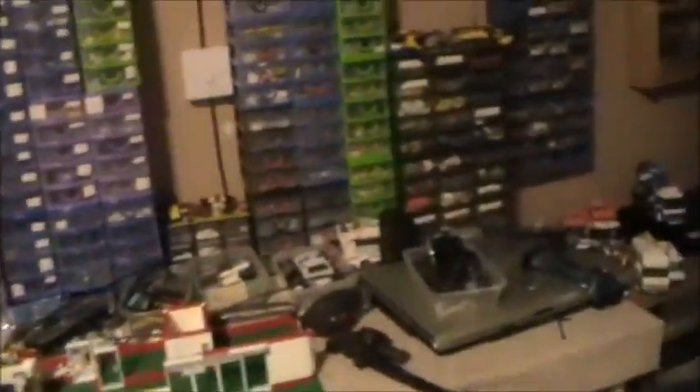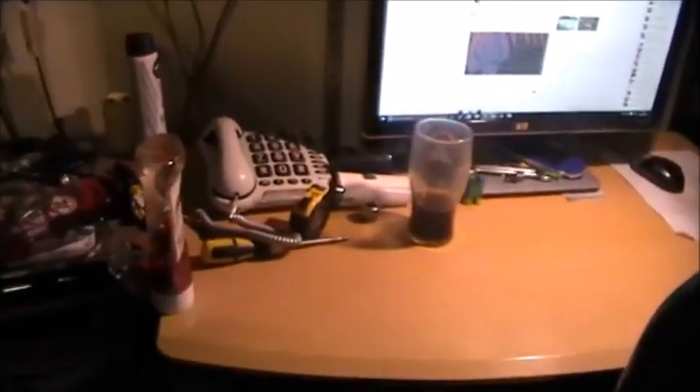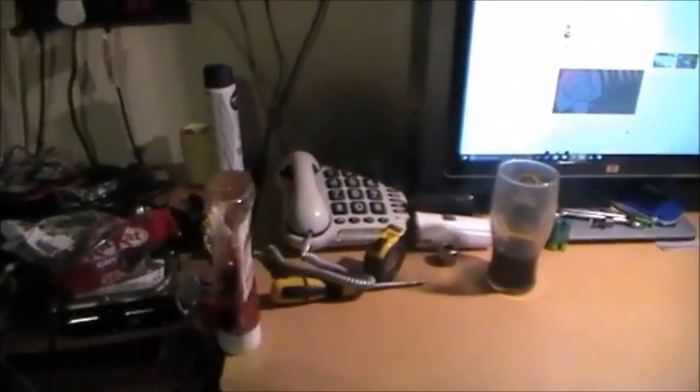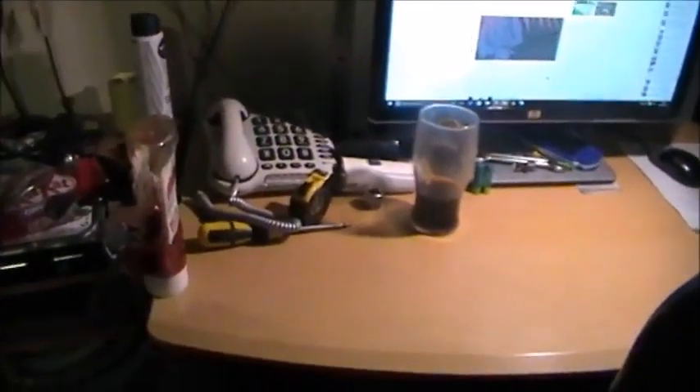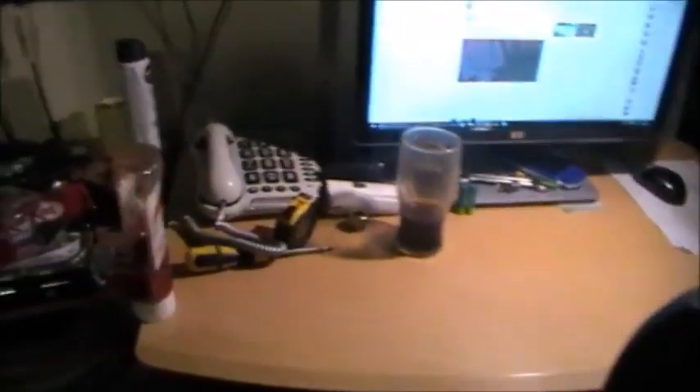Oh, thirteen minutes already. I did have to put a new set of batteries in my bicycle light over there — I noticed earlier it was getting noticeably dim and also slightly flickering. So I just brought it up here and slung some JCB batteries in it. The battery low light was on for weeks, but at least it's off now.